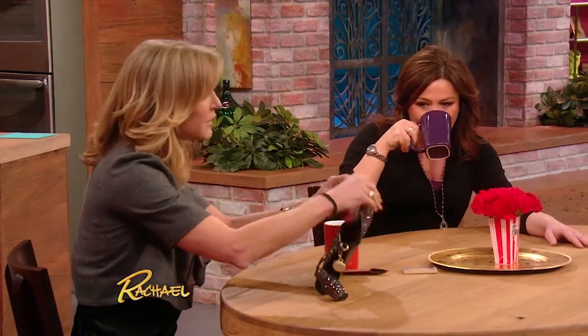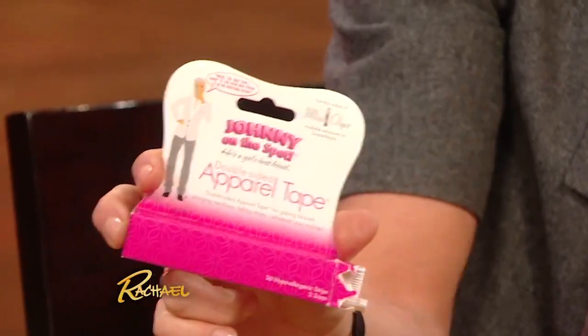I also really love Johnny on the Spot. This is apparel tape — double-sided tape. It started out as hair tape for men, and we put it everywhere. There's actually a picture of a man on the packaging. It's for taping everything in no matter whose dress you're wearing — gaping blouses, plunging necklines, falling straps.